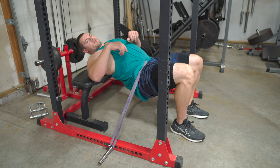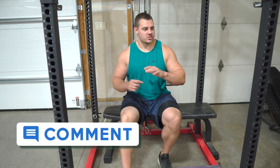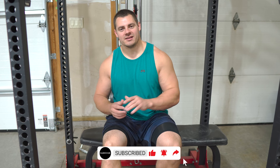Give these variations a try — whether just using the band by itself, or more advanced setups with dumbbells or the squat rack. Let me know which one is your favorite in the comments, and drop any questions there too. Smash that like button if you found this useful, hit subscribe for more content, and click the bell to get notified when we drop new videos — at least once a week. If you need any bands or accessories, head over to clenchfitness.com.